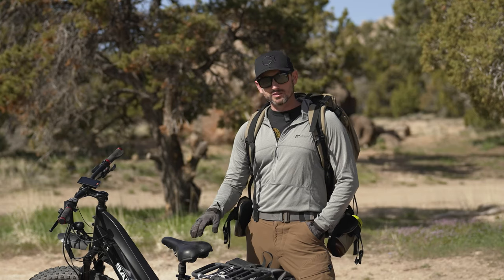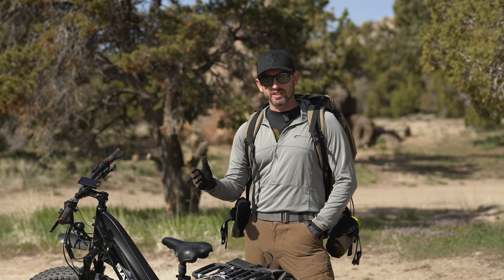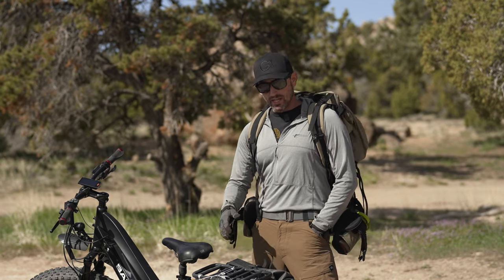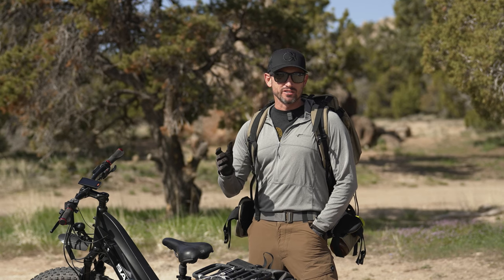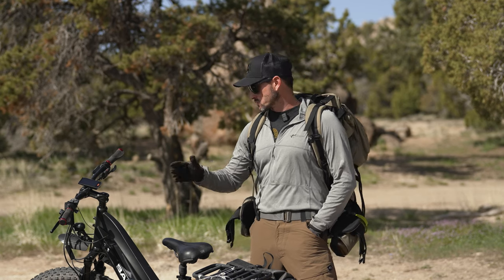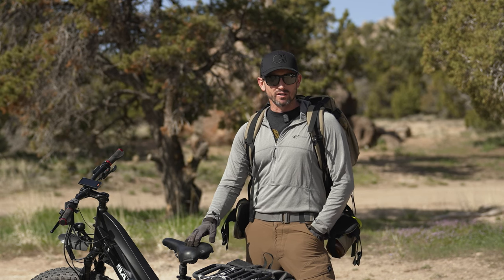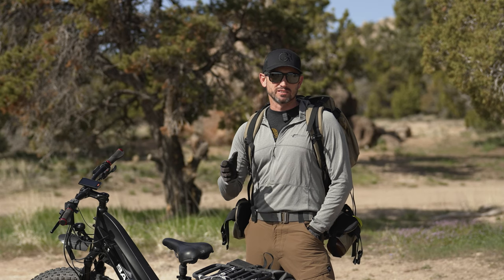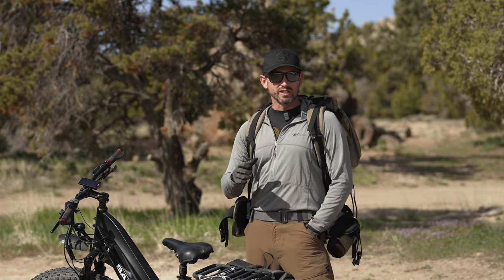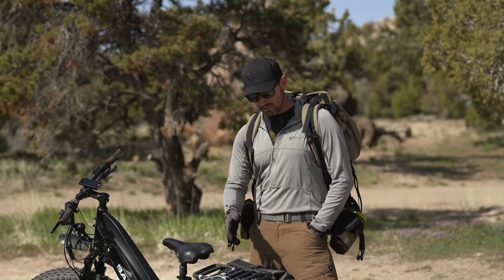We're curious what is the true operating radius that the Baku Mule or a similar bike is going to give the backcountry hunter today. We're up here about 5,000 to 5,500 feet in some high desert terrain. We're going to use Onyx as well as the Baku system itself to monitor our tracking for overall distance. If you had trail slope on in Onyx, the color range here is going to be green, yellow, and a little bit of orange.